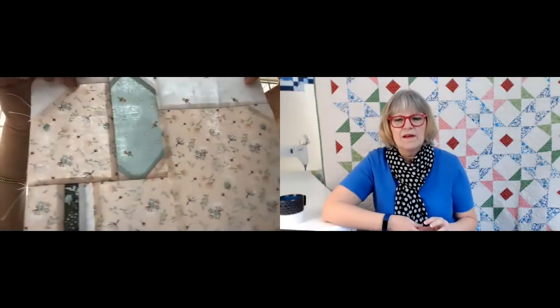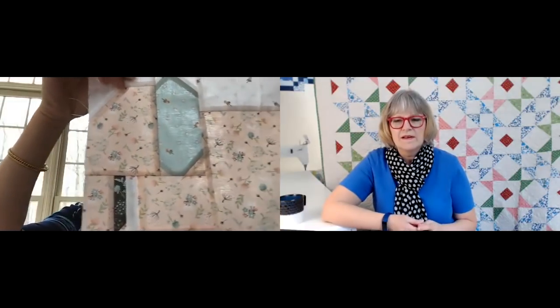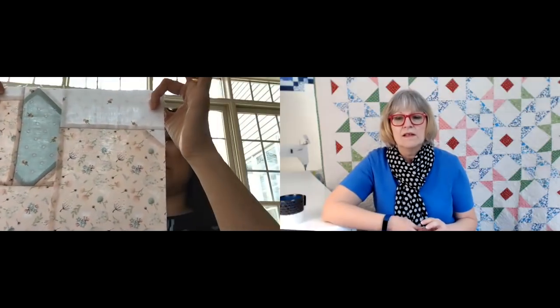I just think this block works for any fabric combination. There were some really handsome ones in grays — sort of masculine looking. Those were really spectacular. Somebody did some in kaffe fabric — great big kaffe fabric. For those of you who don't know, it's usually very large, exuberant prints. And then I've seen some with a dark background, and they're really cute too.